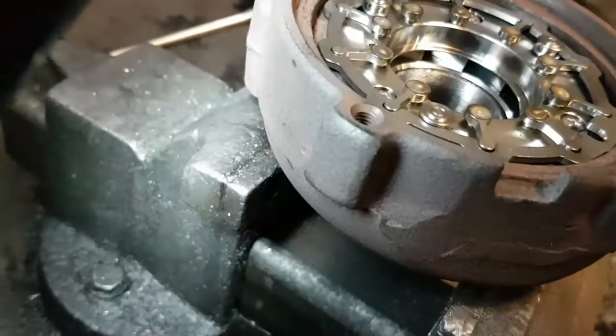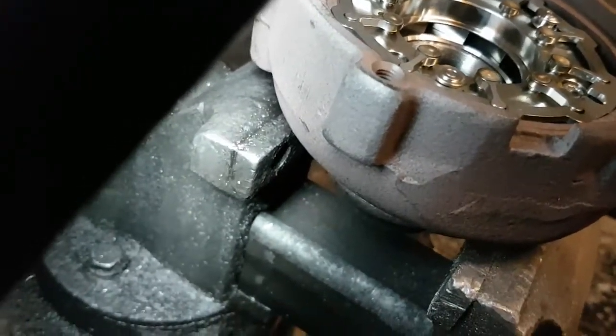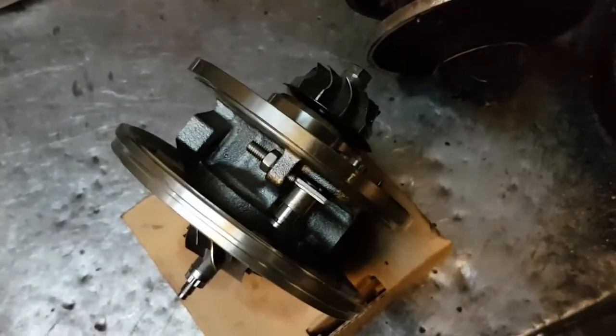You can just about see the vanes open. And then what we would do is set the new one accordingly to the position of the old one.